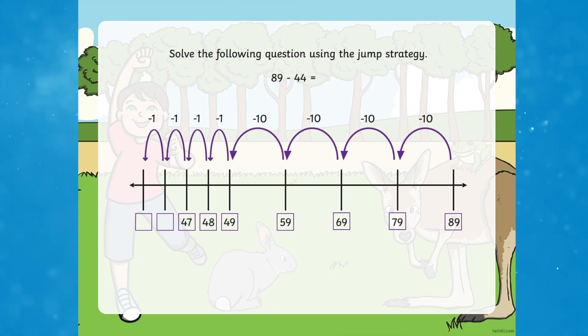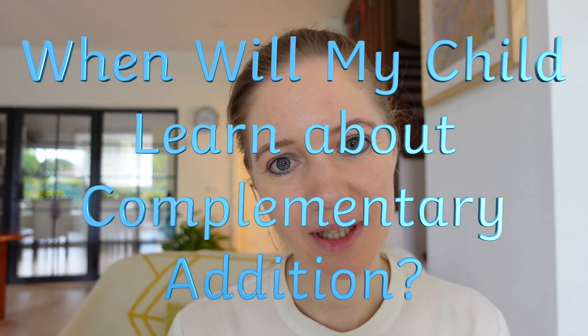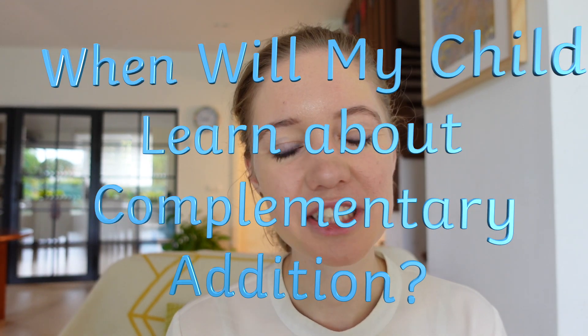The same method can also be used for subtraction. Your child may be taught complementary addition in Year 3 to emphasize the fact that addition and subtraction are about finding the difference between two numbers. They may also use it as a method of mental calculation, as it helps children to get comfortable with counting in jumps of 10 and one in their head.